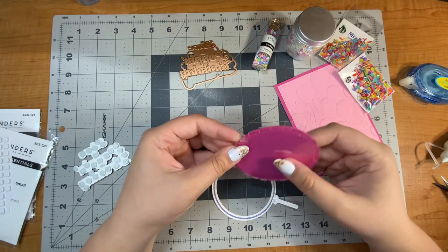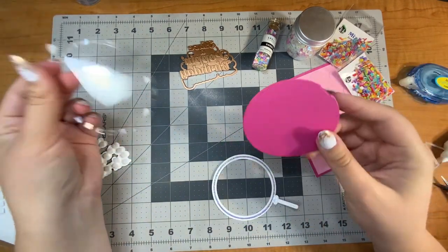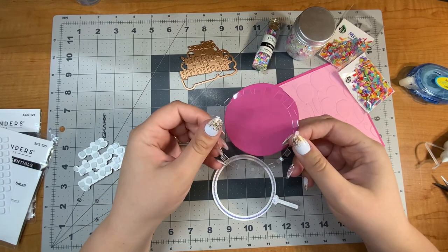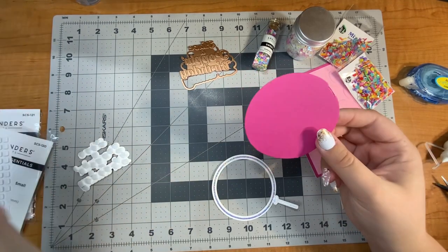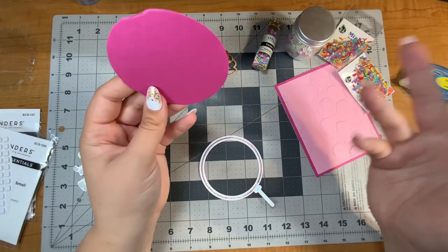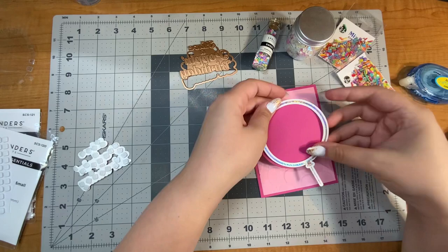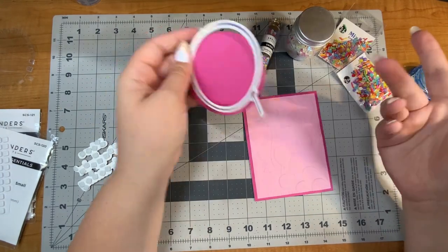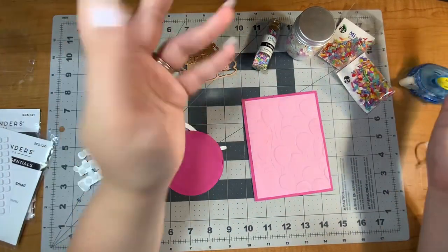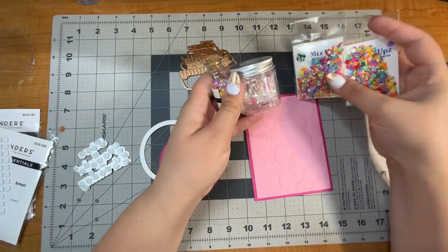It does not cover everything. I'm going to have to restart. I'll definitely use this shaker window but on an appropriately sized card, so we're just going to have to pivot — this is not going to be a shaker card. Well, if I was going to do a shaker I was going to talk about some things you can put inside, so let's just do that anyway.